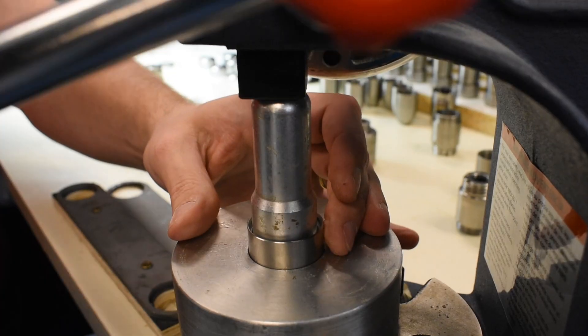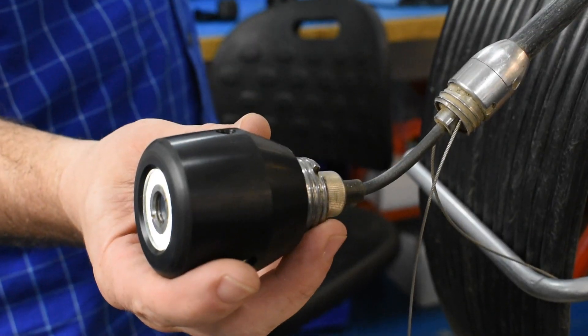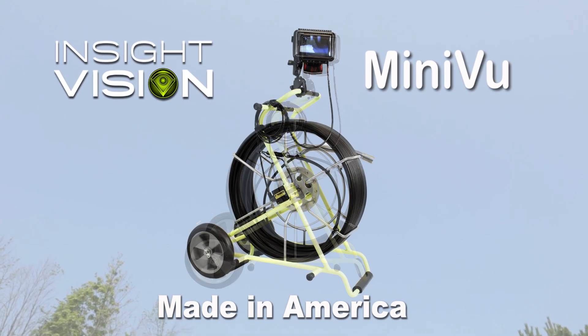Insight Vision — an American manufacturer that designs, builds, and services sewer camera inspection equipment. Miniview: the affordable, rugged, easy-to-use sewer camera inspection system from Insight Vision.